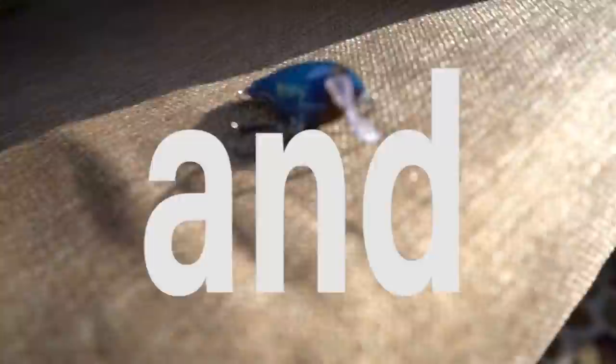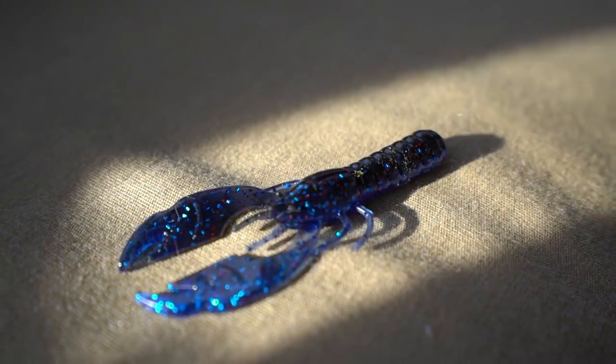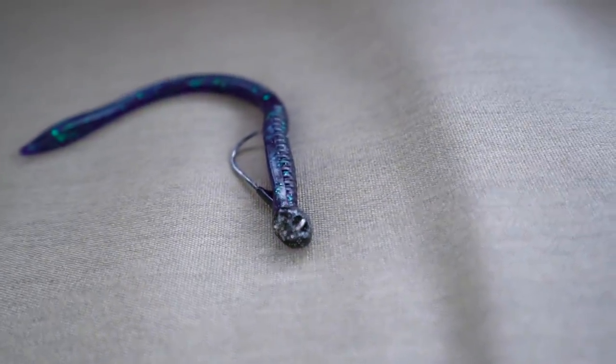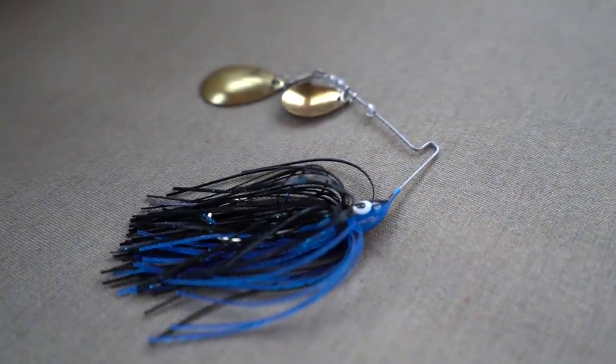I realized this is a perfect opportunity for a challenge video. These are the lures I have to fish with today: a black and blue crankbait, a black and blue craw, a black and blue worm, and the real kicker — a black and blue spinnerbait. I want to help you guys get outside your comfort zone and fish different colors you normally aren't comfortable with.